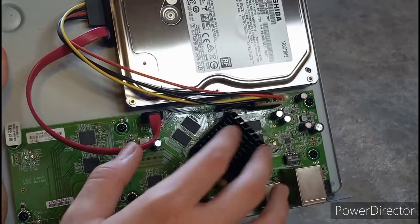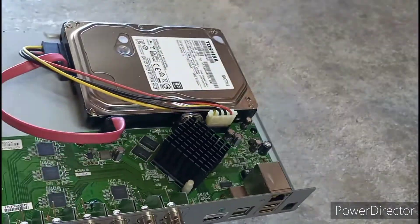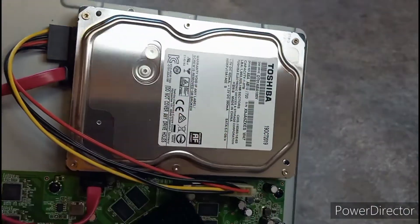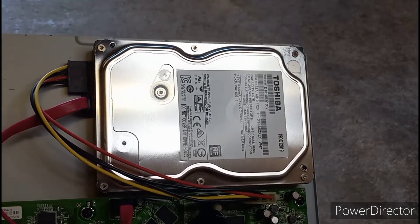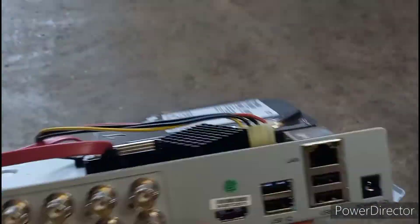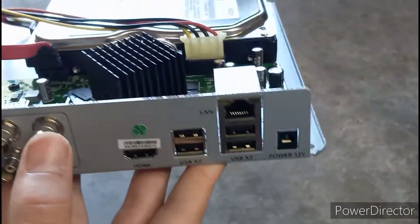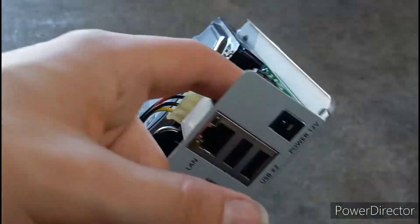Right here you can see a heat sink that basically cools down some of the main parts like the CPU. This big piece of machinery is called a hard drive — it's basically what records all the information coming from the cameras. These are ports to plug in the cameras, some HDMI, some Ethernet cables, maybe some USB, and there's also the power supply cable right here.